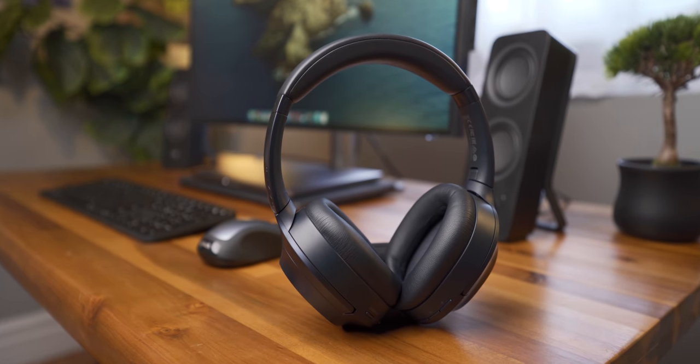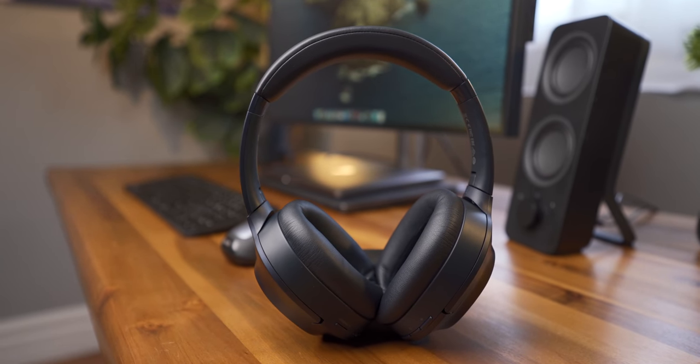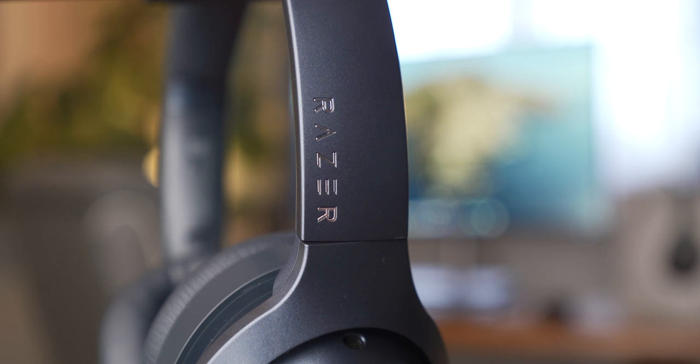The design is definitely interesting. Razer is well known as a gaming brand, but the Opus is a lot more subdued than their other products. Instead of the usual tri-headed snake, we get a slightly more tasteful bit of Razer branding along the side.